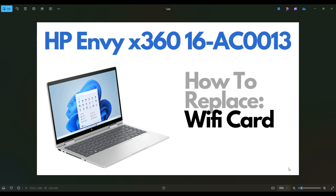Hello everyone, thanks so much for visiting my channel. In this video, I have an HP Envy 360 laptop. I'm working on the 16AC0013 series. I'm going to show you how to get inside and access your Wi-Fi card.